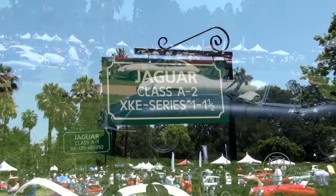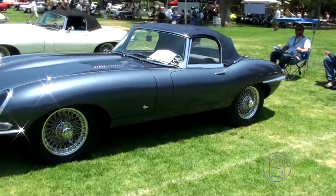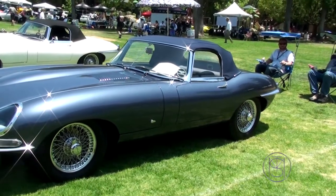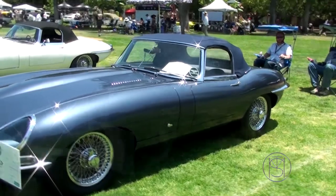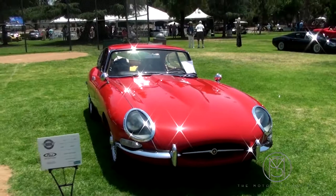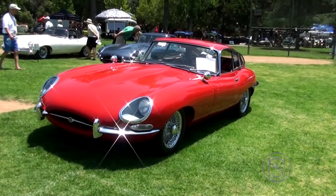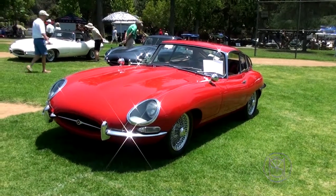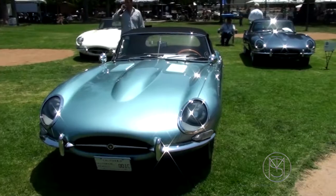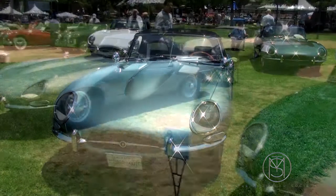Great Jaguar class indeed — beautiful, very early outside bonnet lock, flat floor car, a very interesting color. It's a great color on this, really nice. There's a '65 still Series 1 E-Type, 4.2 liter instead of the 3.8 coupe — amazing looking cars. Another '64 Series 1 with some differences in these cars in the dash and seats.